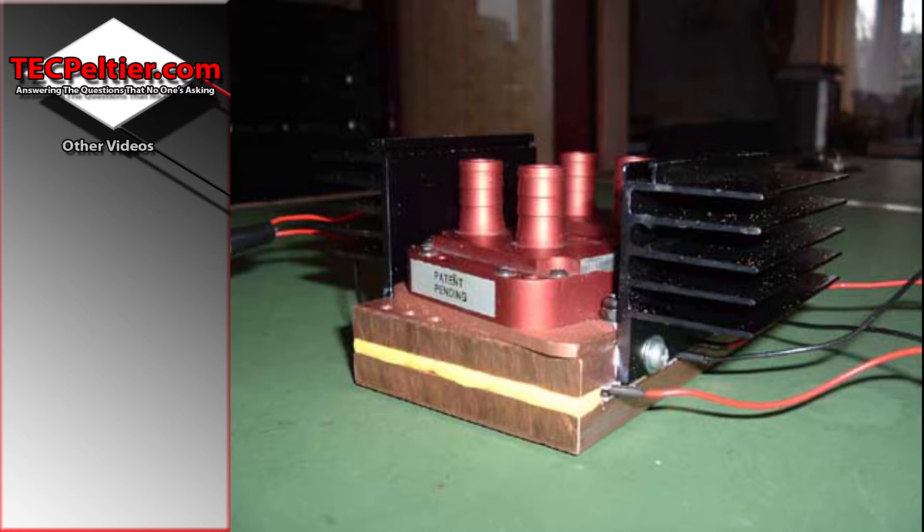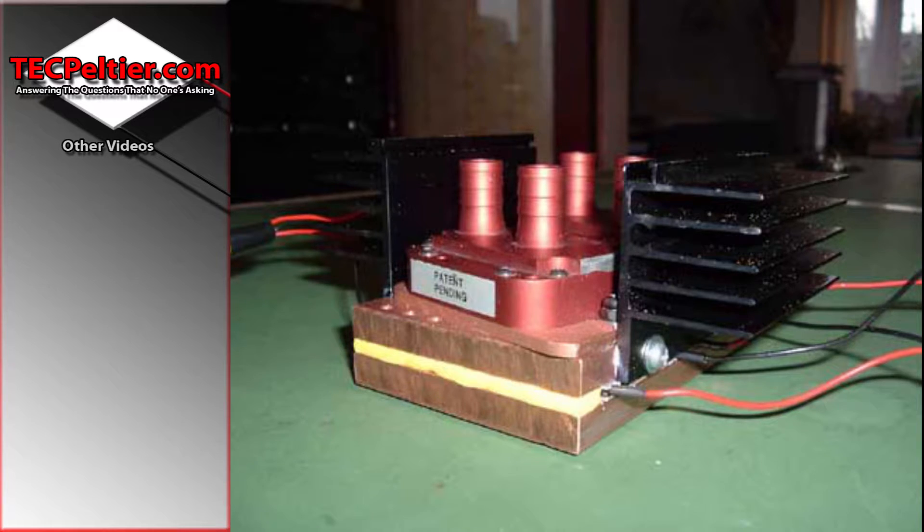To cool this I used two normal CPU water blocks that I pretty much just bolted to the top. You'll also see I've got some large black heatsinks stuck on the side, and admittedly they didn't do a lot. But I did have some 80mm fans blowing on them which must have done something.